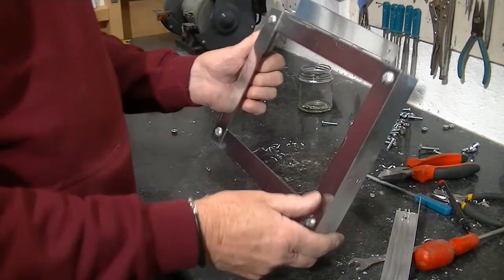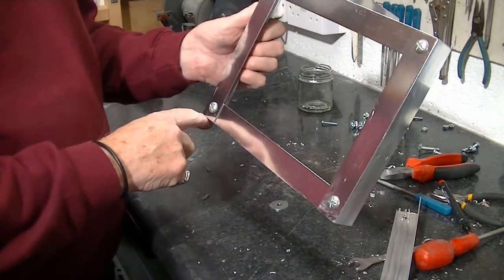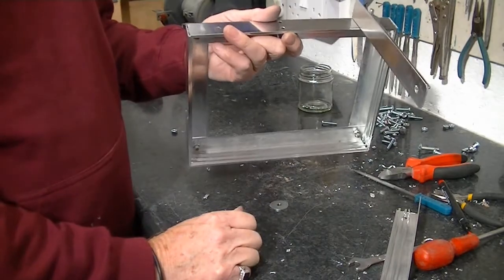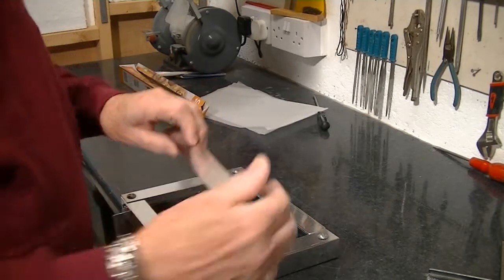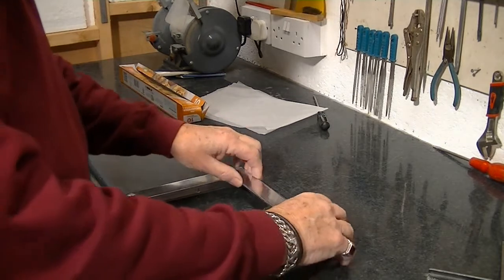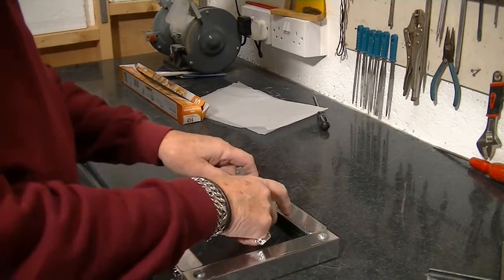Well, it's beginning to get shape. The filter is going to go on the front here. Just got to fix the other bracket so I can fix it to the light. I made a couple of holding plates so I put the filter on and these plates will hold it in position. Just need to make a couple of screw holes in each one.